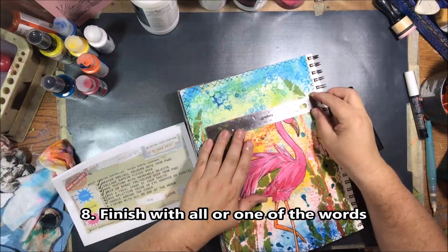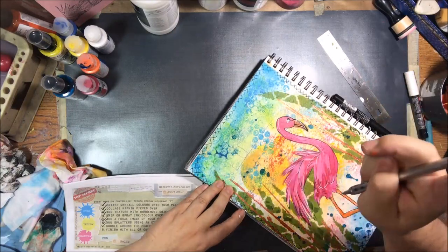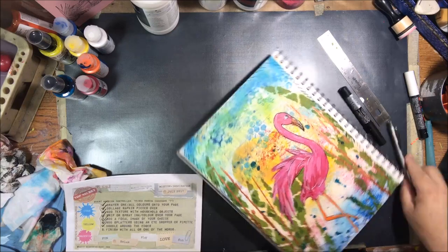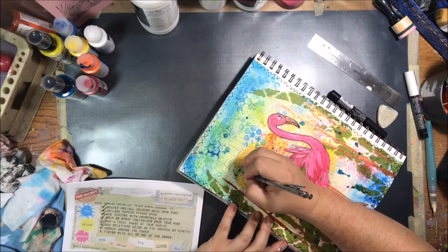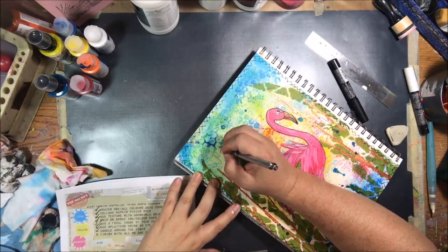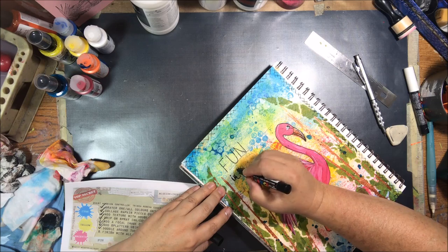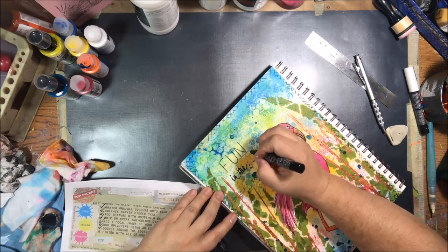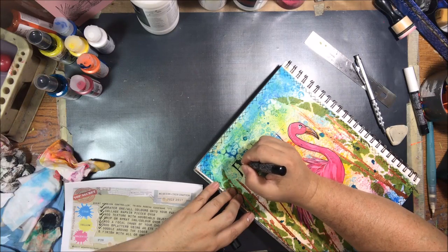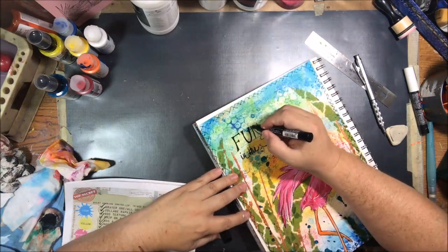The final step was to finish with all or one of the words. The words this month were fun, relax, play, love, and sun. I decided to put 'fun in the sun' because I think that flamingos are fun — I like to see them, only at zoos, and they stand out in the sun in their pretty pink glory. I decided to use my own handwriting even though I cannot stand my handwriting. So I drew some lines so I didn't go crooked, drew the letters in pencil first, and then went over them with the black Posca pen. Once I was happy with that I kind of heavy up some of the lines and add a little bit of character to the ends of the letters just to make it more interesting.